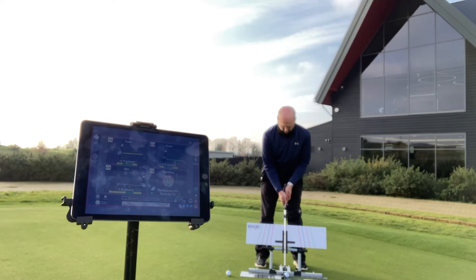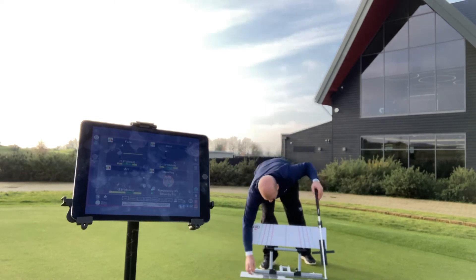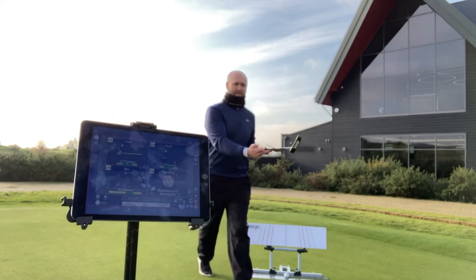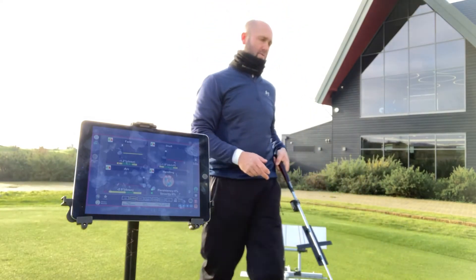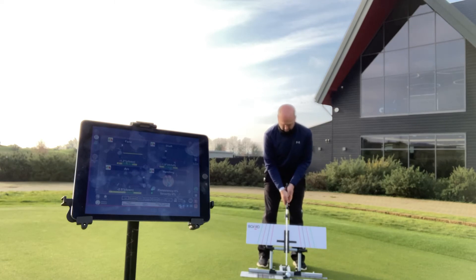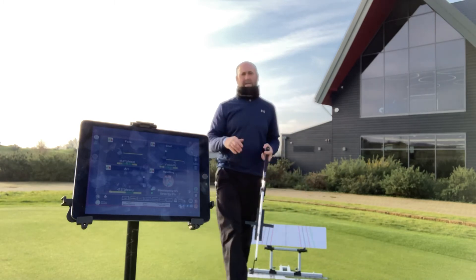I'll place the putter dead vertical on the board and try to take it back to the red line on the backstroke. Something that was really nice in that stroke — I felt like my hands led. But I also felt that the back part of the plastic plate that sits on the board came off. So this time I'm going to try and keep my hands a little more like this through the putt, and that should stay stable on the board.